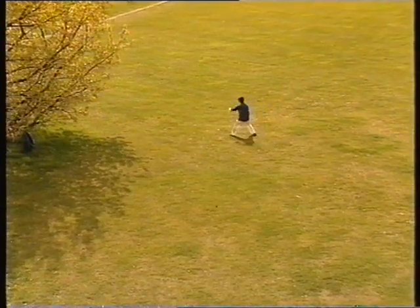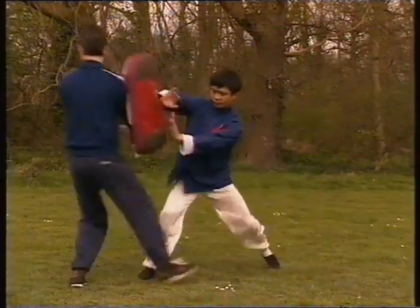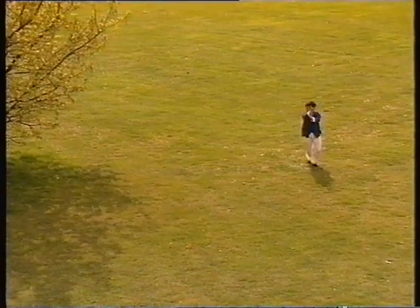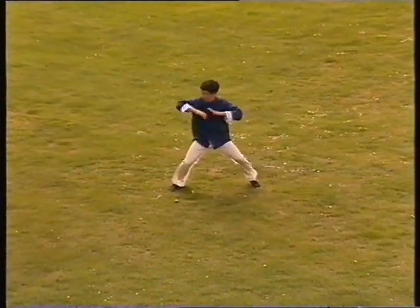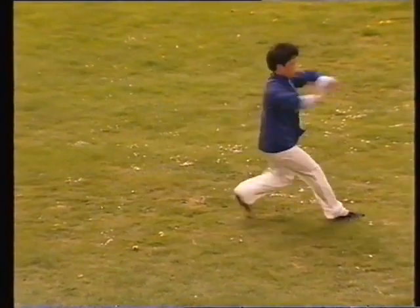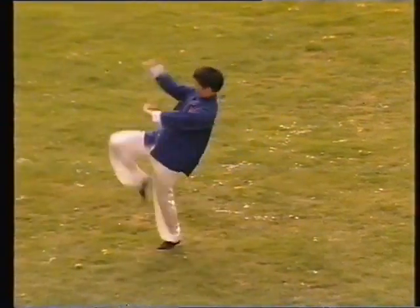Our program shows the martial applications of the palm techniques, correct postures for walking the circle — which is a fundamental part of Bagua Chang — and then the swimming dragon form or movement sequence, and also the basic foot techniques for walking the circle and making changes in direction.